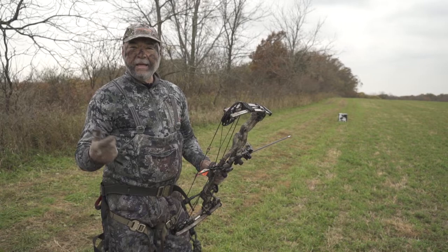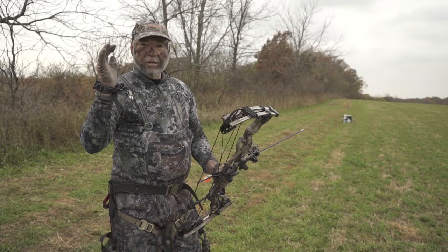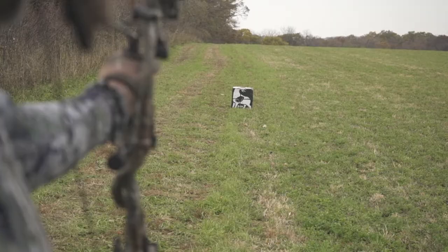As you're heading out into the woods, make sure that you've got one practice arrow with you, so that you can confirm that the adjustments on the bow haven't changed since the last time that you were in the woods, that you have all of your equipment like your release, and that nothing that you're wearing — tree saddle or safety harness or any of the other equipment that you might have — will get in the way of making that shot.